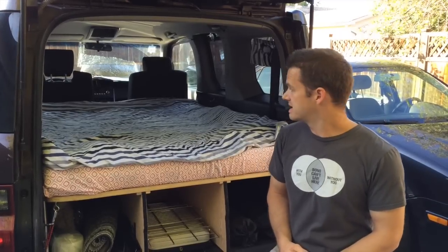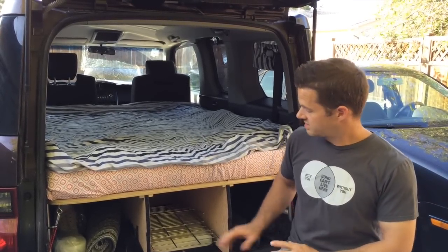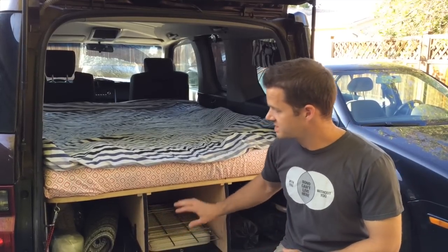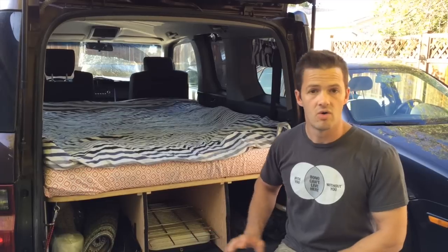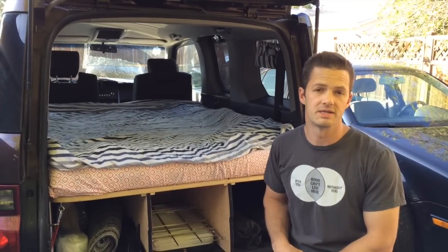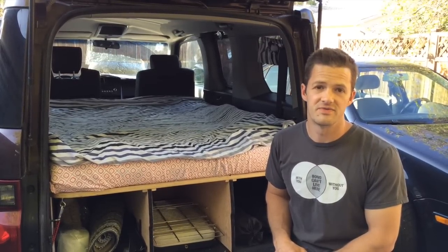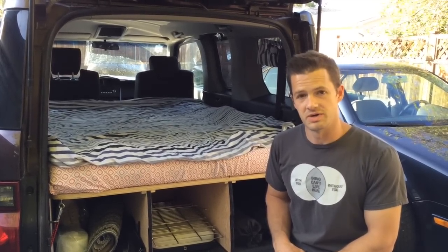Secondly, the bed is set up all the time and all of our gear is stored underneath and can be accessed without having to lift the bed or make any changes to your sleeping arrangement. We felt this was important because when you pull into a campsite late at night, the last thing you want to do is fiddle with setting up a bed — you just want to go to sleep.